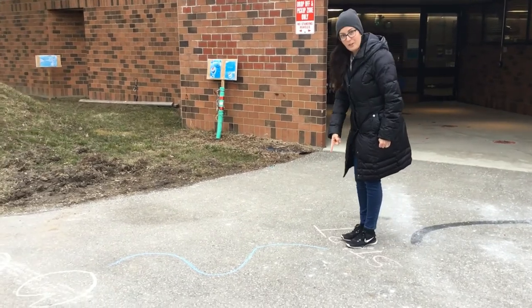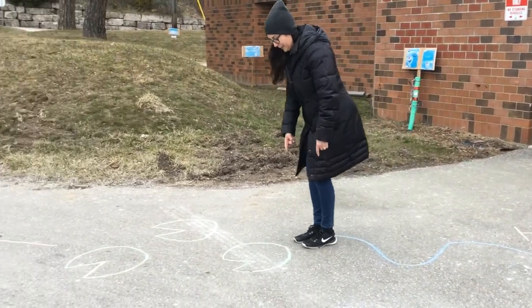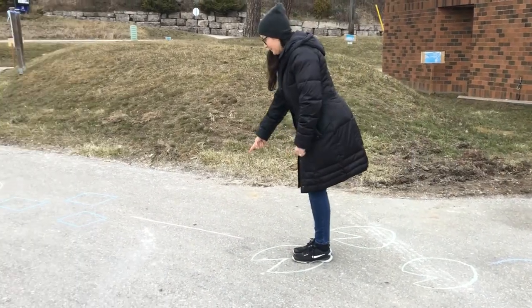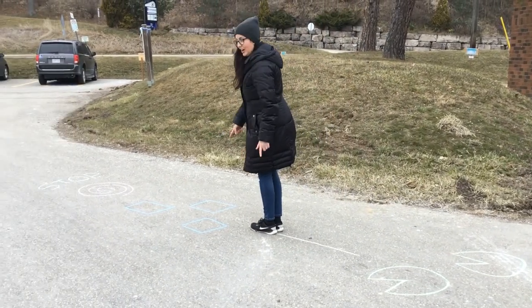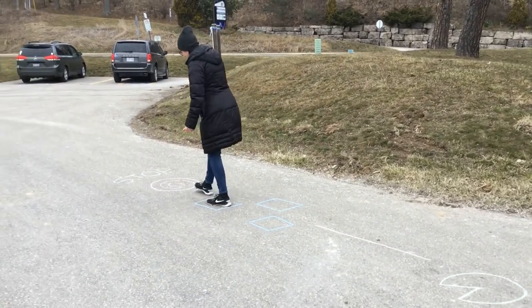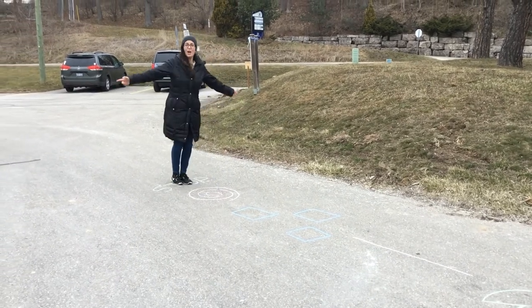So I'm going to follow the squiggly line, hop like a frog, balance on the straight line, hop on one foot, spin and then stop.